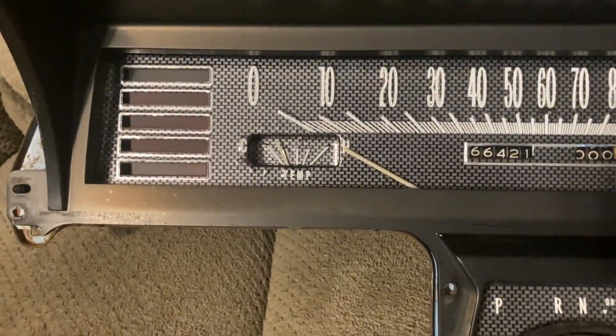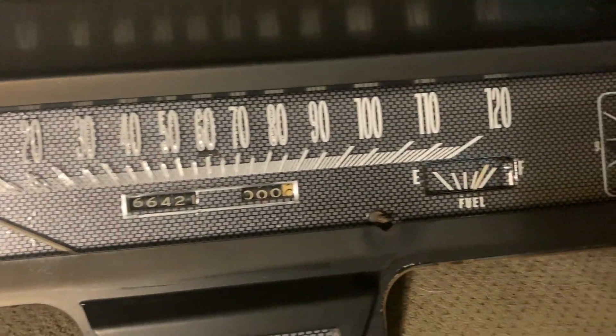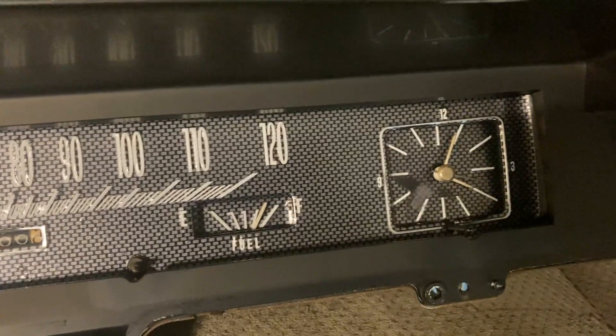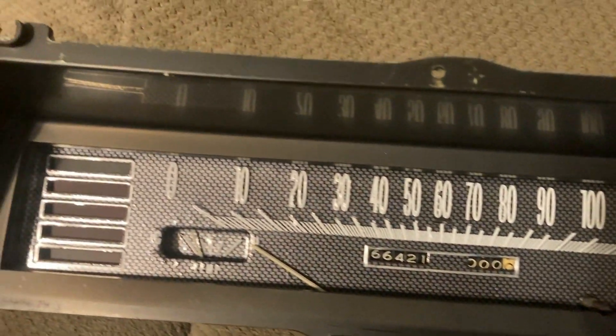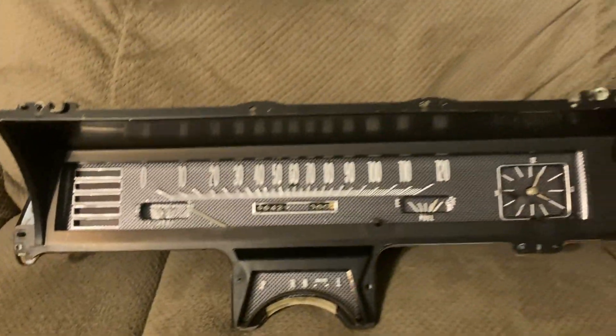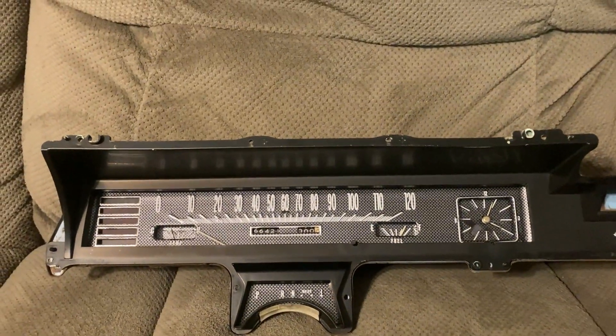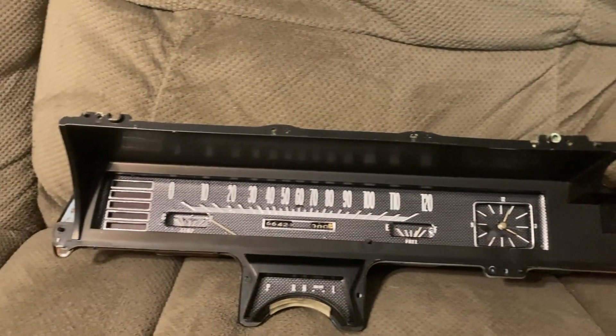This is kind of what I got after I've got it all back together. It looks better than it did, definitely. I'm not 100% crazy about the vinyl stick-on — it doesn't look as good as an original painted one would — but overall it's a pretty good look. I think it's going to be just fine, definitely better than what I had before.